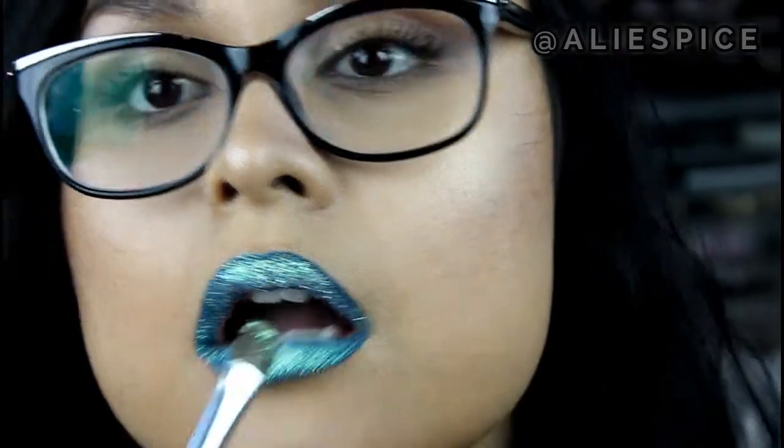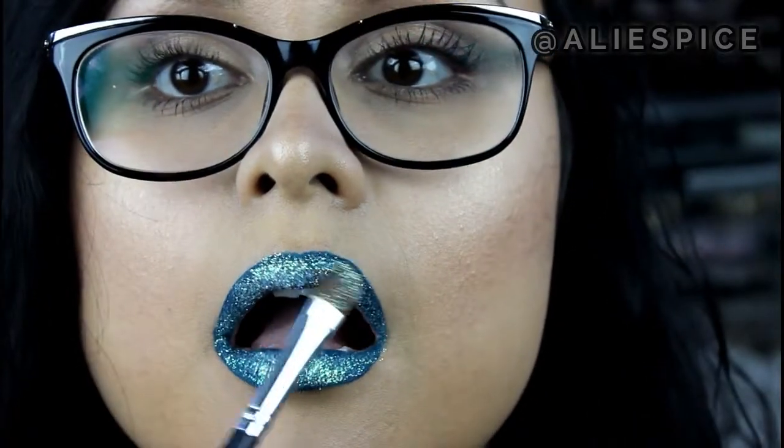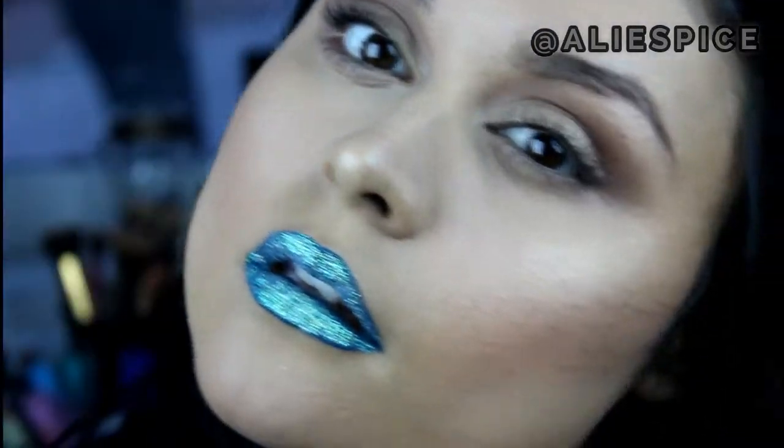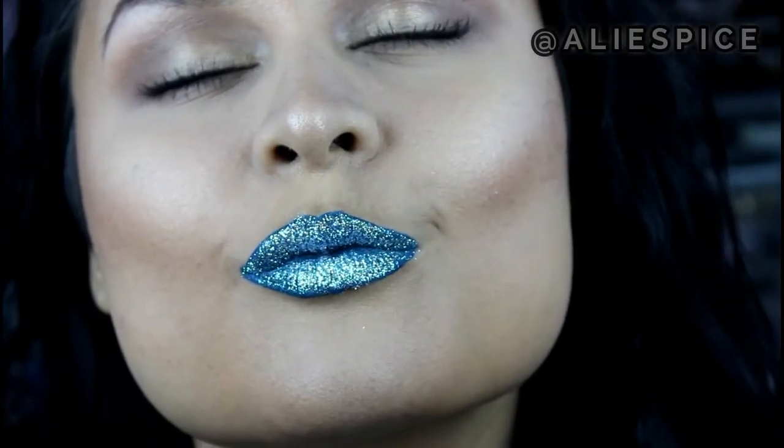The finished product should look something like this. This glitter has an iridescent green mermaid pearly tone to it, so I felt like blue was really going to bring out that color. That's the final look — thank you so much for watching!